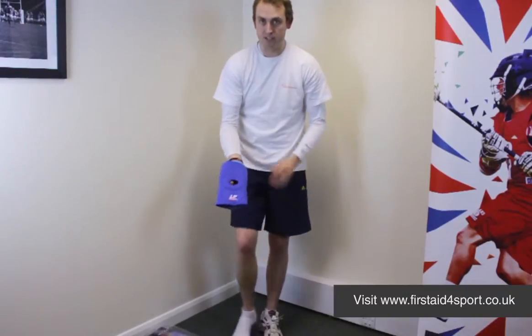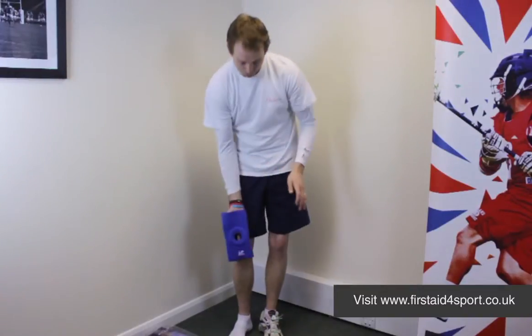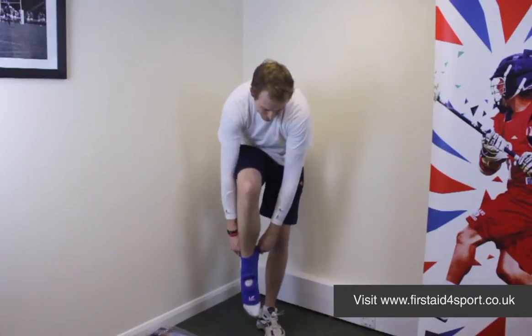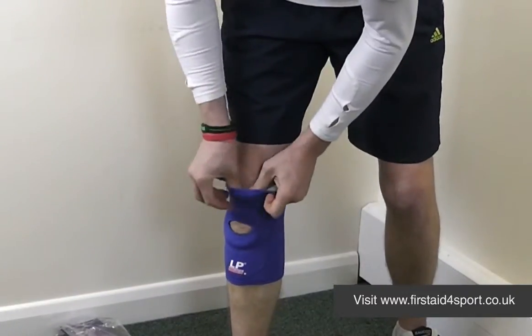It's a sized brace, but it does fit left or right knee, so I'm just going to slip this one on now, and you simply pull it up.